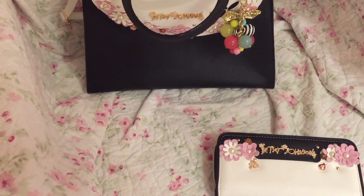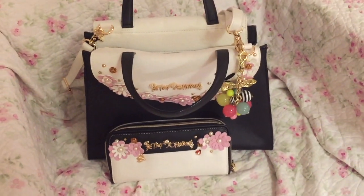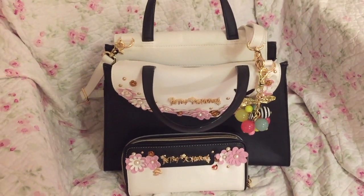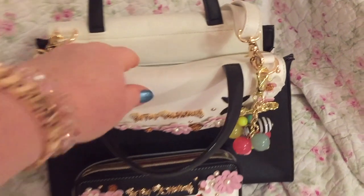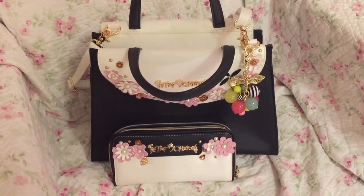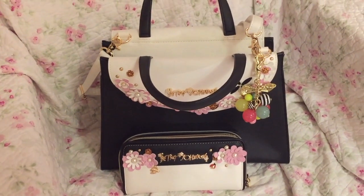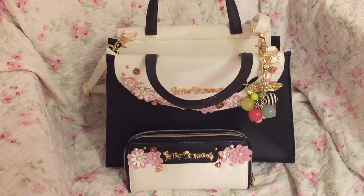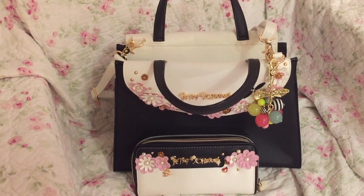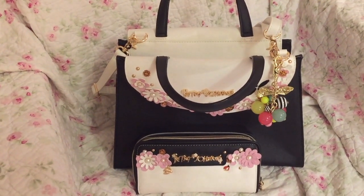If you like this bag set, Dillard's — at least the Dillard's I have over in my area — has this set right now. Or maybe you can purchase it online, though I haven't checked the Dillard's website to see if it's available. But if you do purchase this, you will love it. This is so, so cute and you will get so many compliments. If you have any questions about the set, please let me know and I will give you the best information I can.